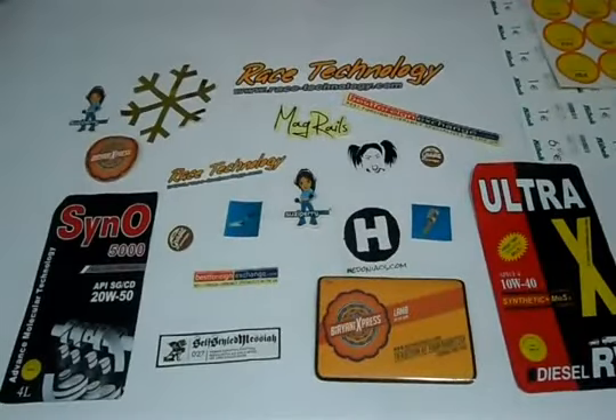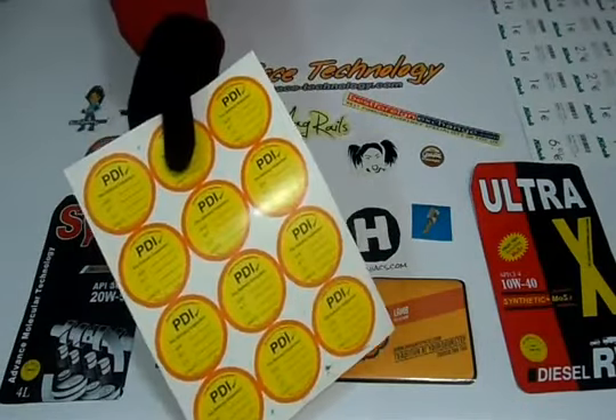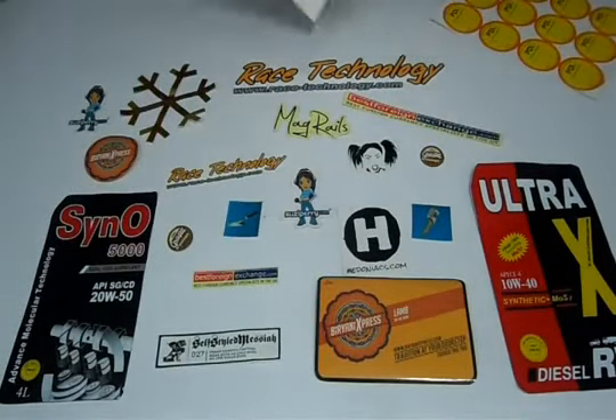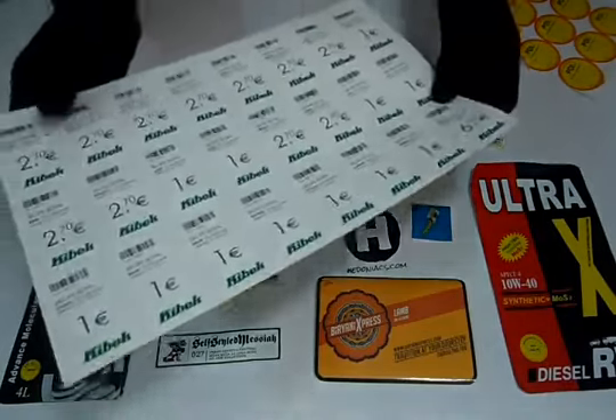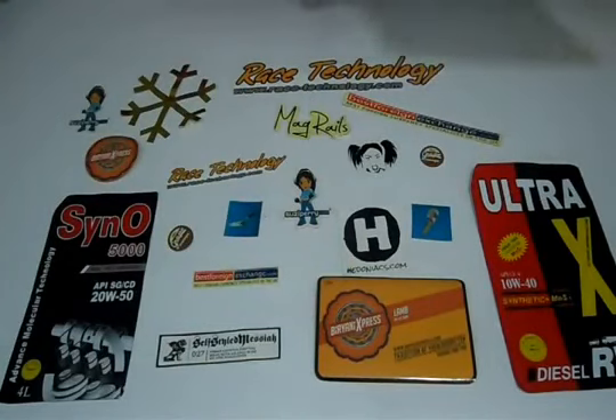Thank you for visiting us. This video is about labels printing. You can have labels printed on premium paper or white vinyl, on sheets, individual cuts, or any way you like.